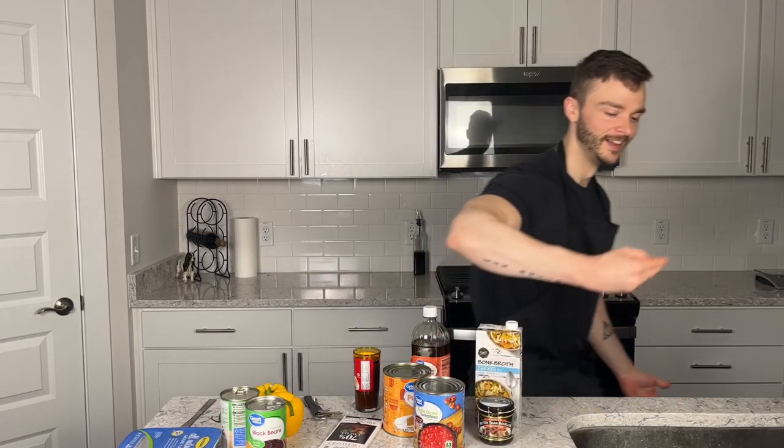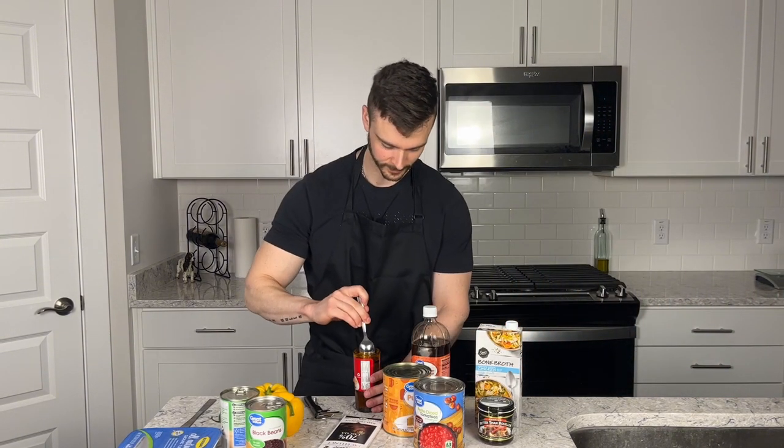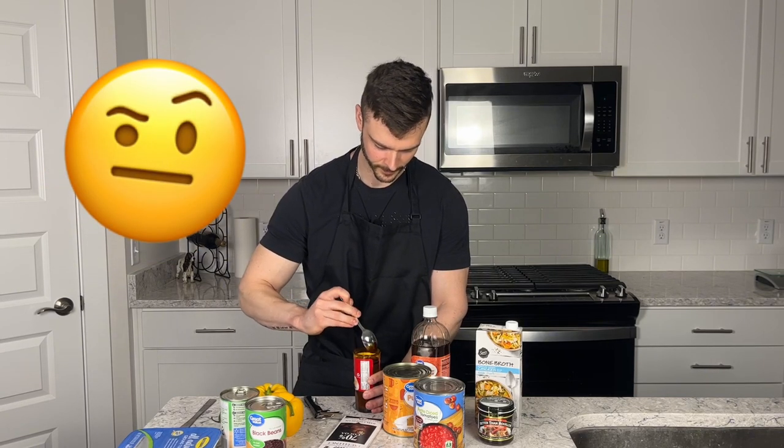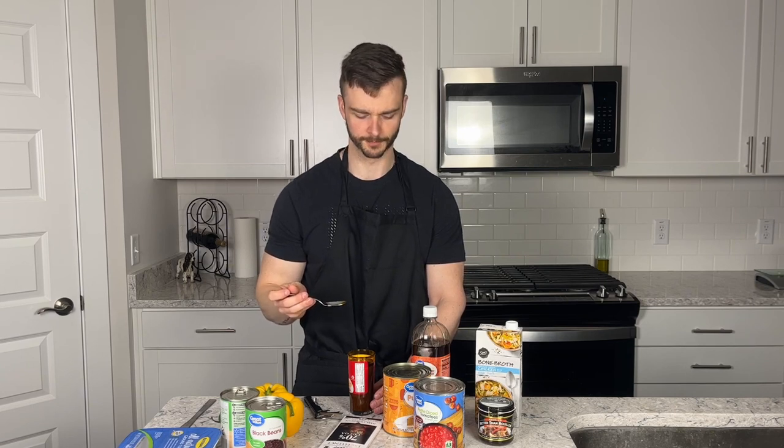To anyone who frequently uses this product, please let me know how to open it — what the hell. Alright, let's taste the mole paste. It's really thick, which I figured it would be. It's interesting — it's smoky, very smoky, not overly spicy, very nice balance. I like this.